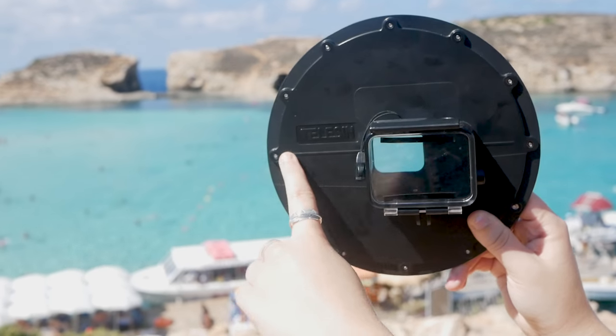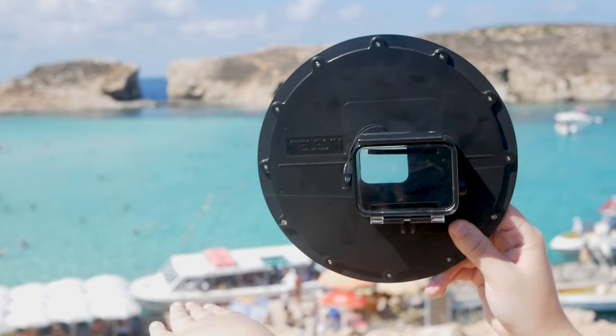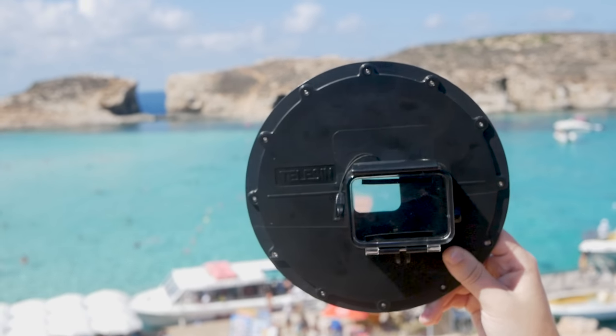The line on the back of the dome indicates where the water level should be when you're taking your photos.